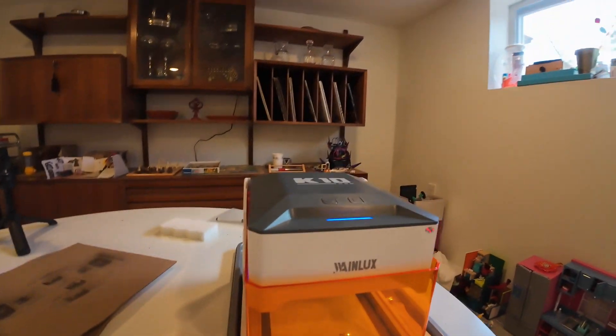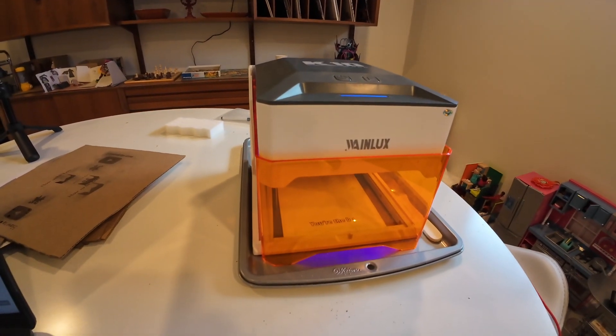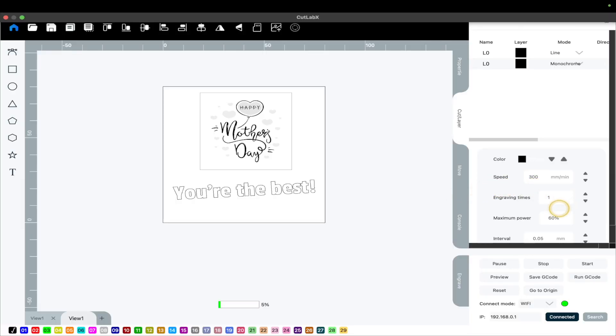Let's check back and see how it looks when it's done. Just so you know, these are the settings: one-time engraving, meaning it's going to go around once, and maximum power 60% — remember that's for this one. When you click on it, each graphic has its own customized engraving speed, power, and intervals. Intervals can only be used on art though. And for the art, we have 0.05.